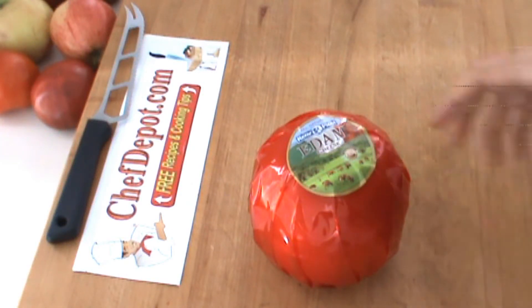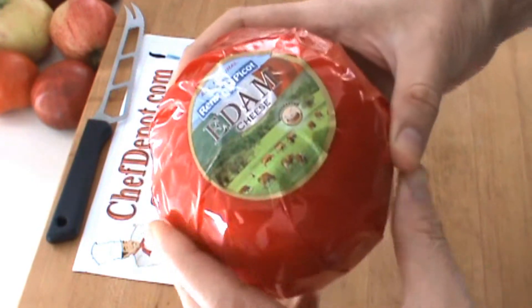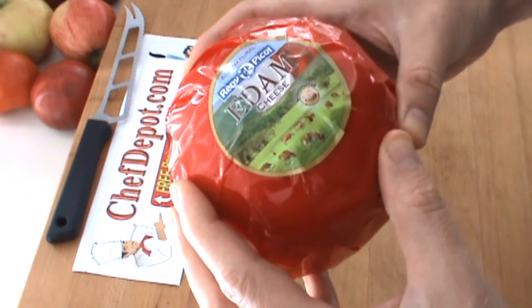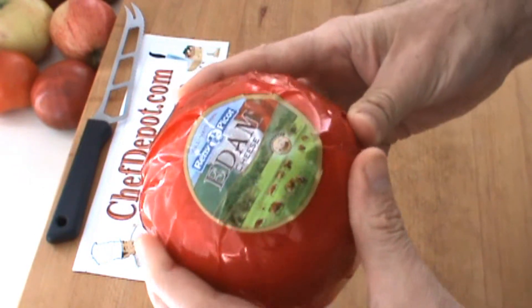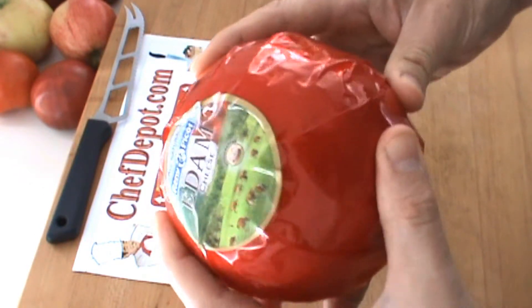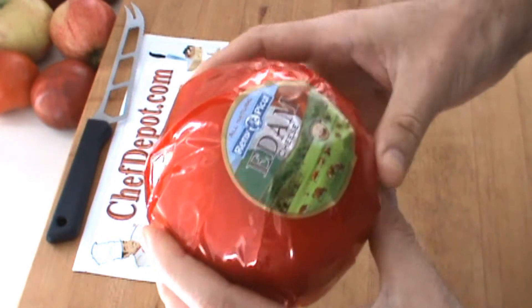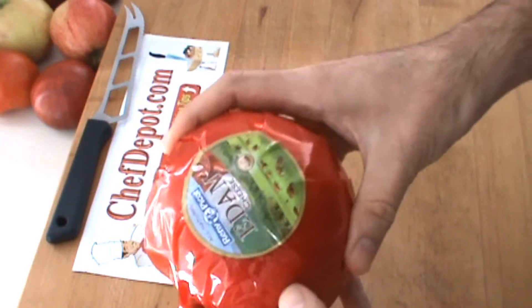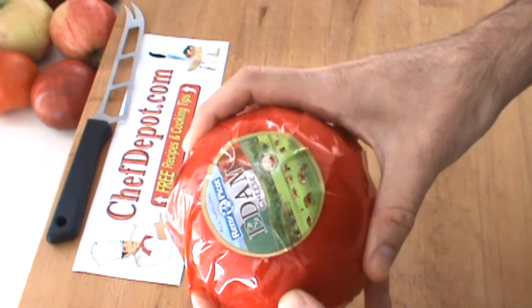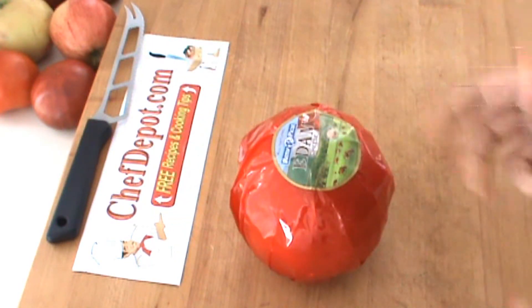Hello, I wanted to share something unusual with you today. This is an Edam cheese. Edam cheese is kind of an old world soft creamy cheese — I think it's kind of like a Gouda. I just wanted to show this to you because it's a little unusual and you don't see it every day. Maybe around the holidays you get these special cheeses. This one was a pretty good deal — like two pounds for around nine bucks.